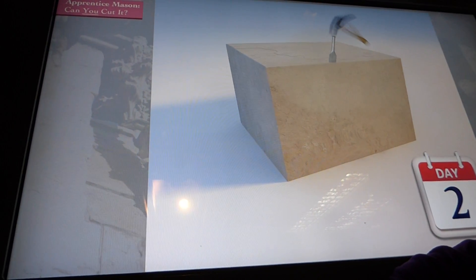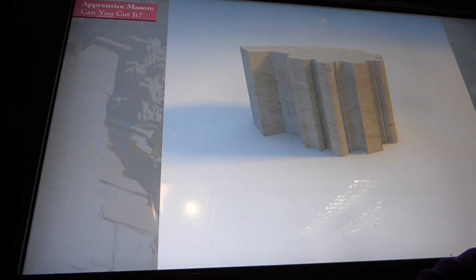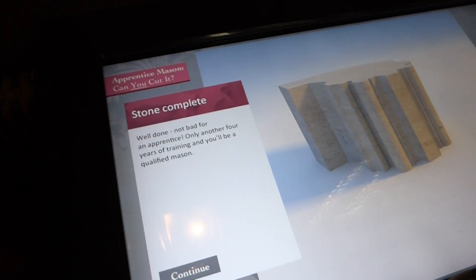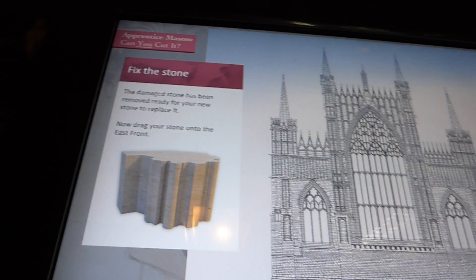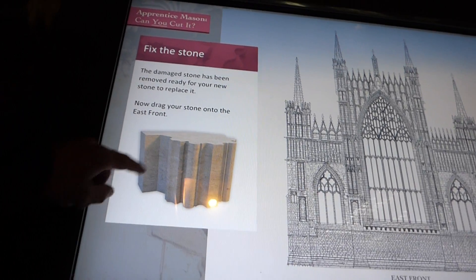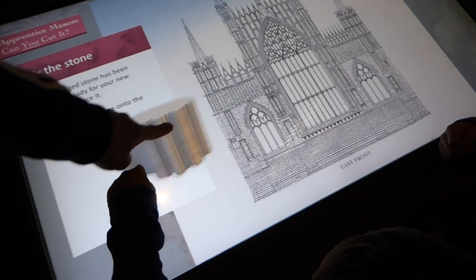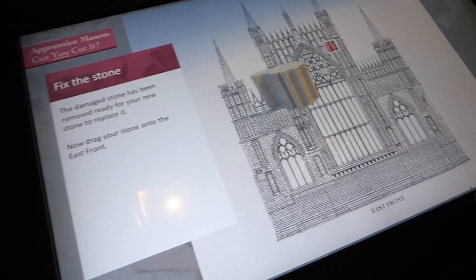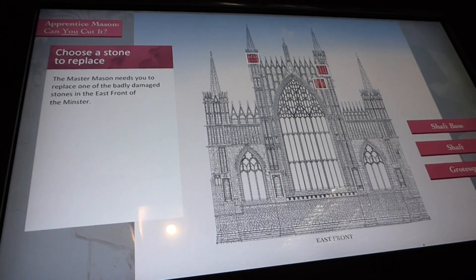Jack does this one and then I'll do the next one. It takes a week to carve these bits of stone. I'm going to do the final one now — my turn. Drag your stone onto the east front. Jack, do it. Well done, nice one.